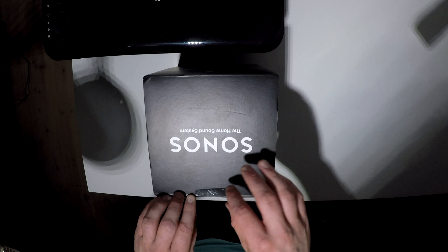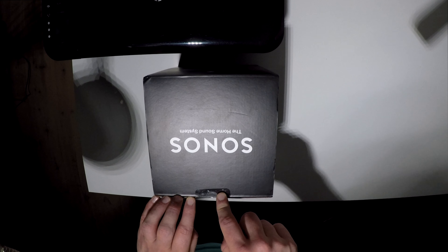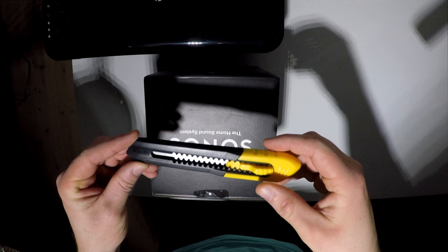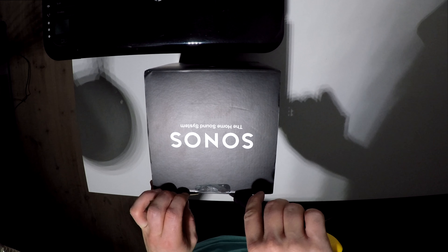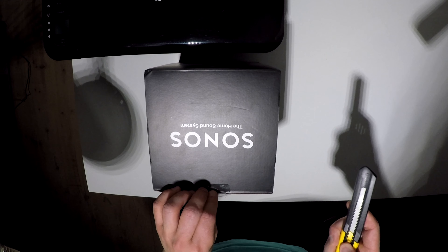We actually needed a knife for this, so I found one and let's cut it right here so we can get it open — like that.